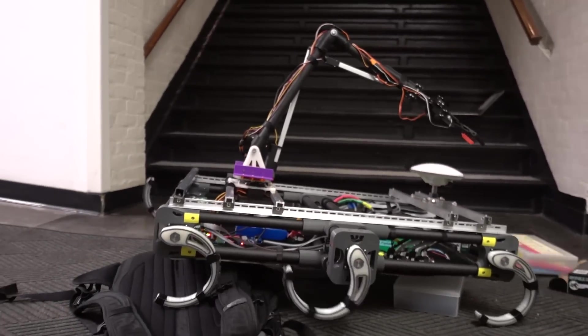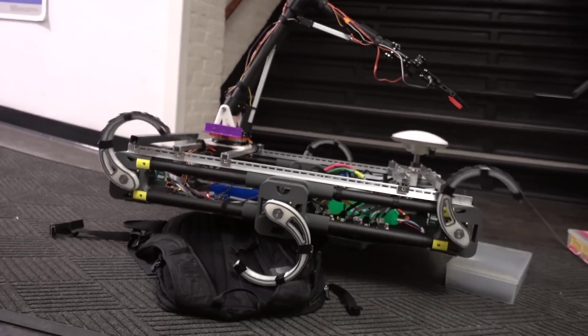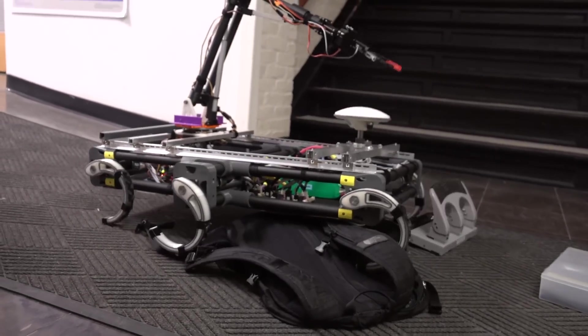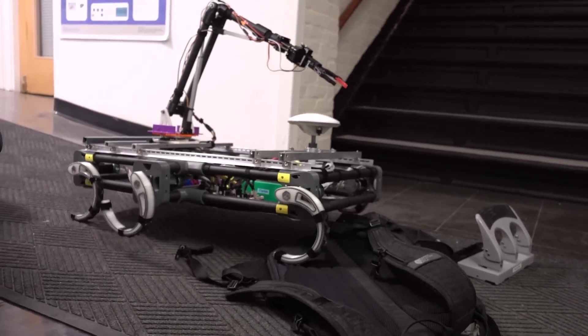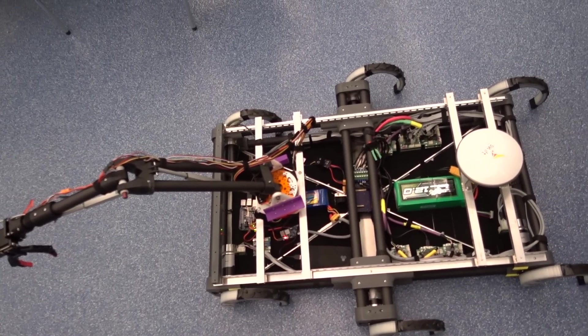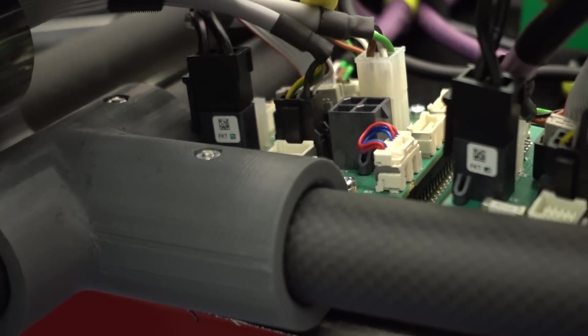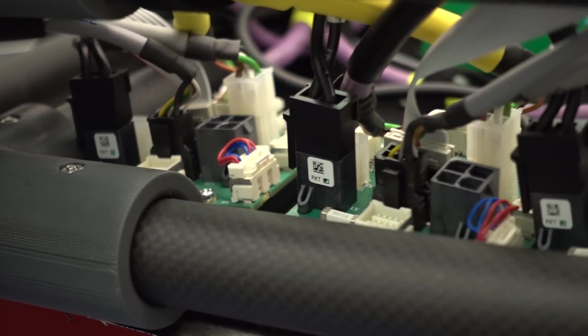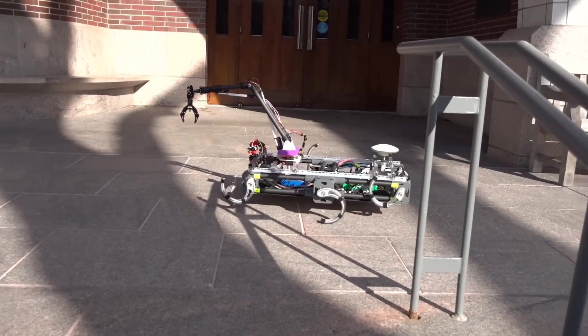This allows them to be incredibly strong while also being extremely lightweight. Thirdly, the natural elasticity of the C-shaped legs allows them to absorb a lot of the impact as the Rover is walking and climbing. This in turn allows us to greatly simplify our chassis to create a more durable and elegant design while decreasing weight. If you take a look at our chassis, we're using carbon fiber tubes with 3D printed joints and carbon reinforced panels.